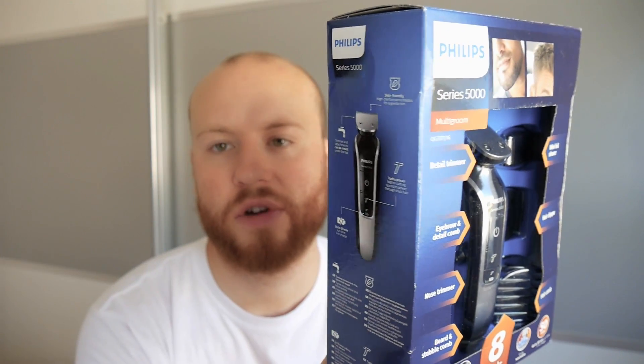Welcome, I'm AurasFilmography and today I'm reviewing the Philips Series 5000 Multigroomer, so stay tuned — I will make an unboxing and review of that.